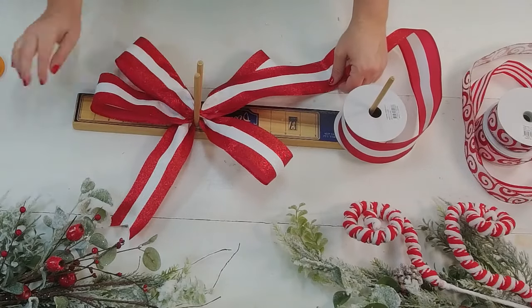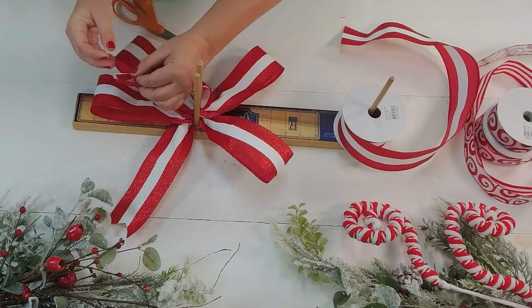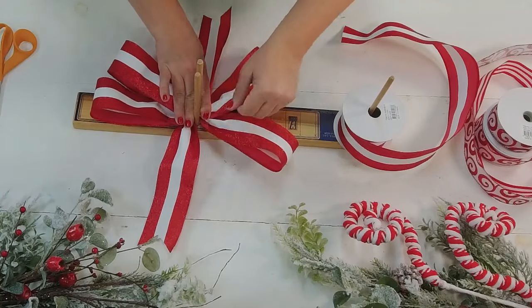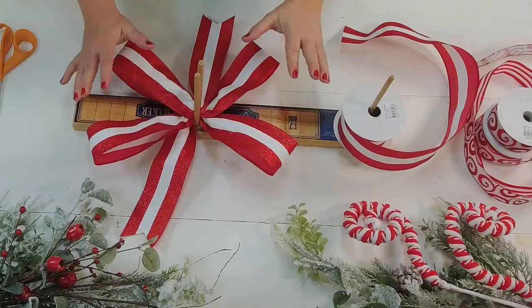I'm going to come in at eight inches also, trim that off, and then we're going to dovetail it. If you're off a little on your measurement it's no big deal — you can always come back and trim these shorter or longer. The key is I want to watch those twists because I'm bringing it all into the middle.